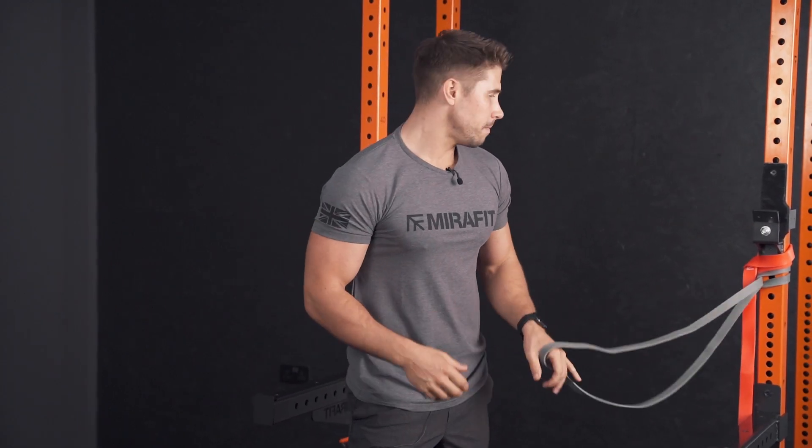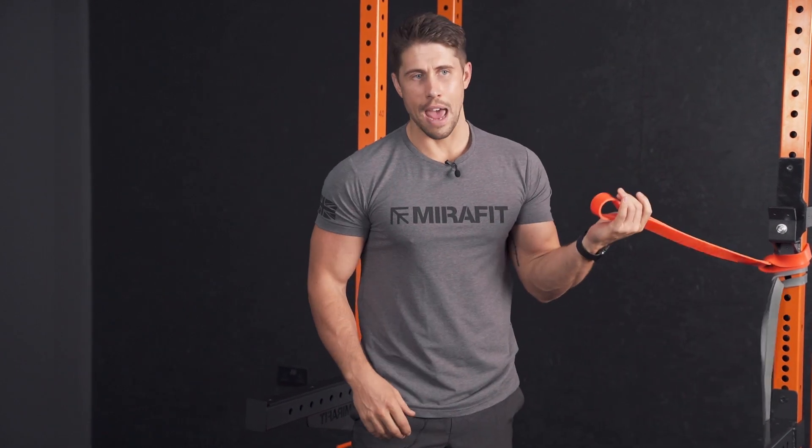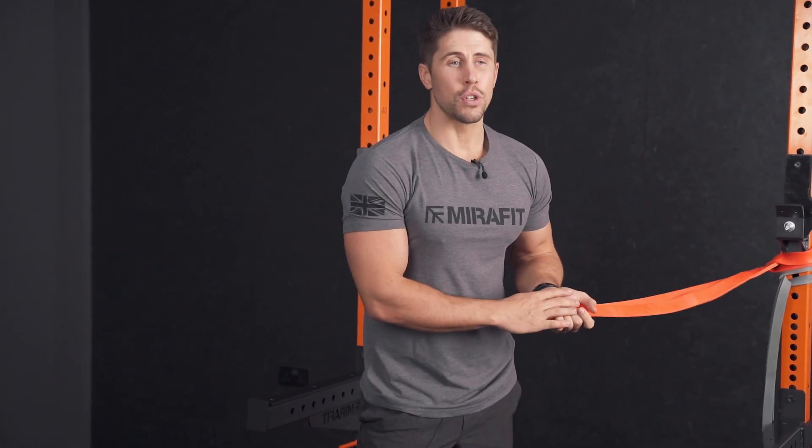To make the Paloff press harder, use a heavier resistance band or try it with a cable column adjusted to the right height and progress the load over time. You've got plenty of options with the Paloff press, and as I say it's a great exercise to develop anti-rotational strength.